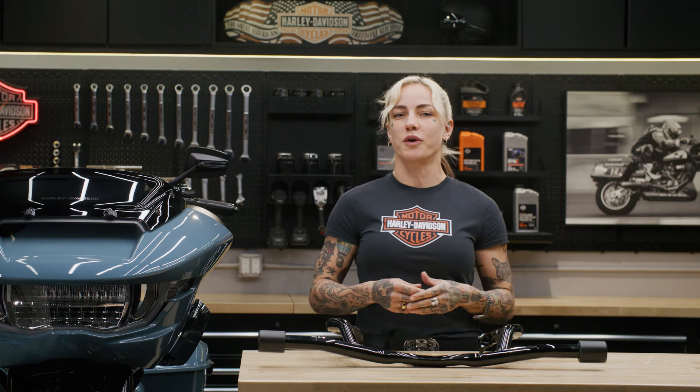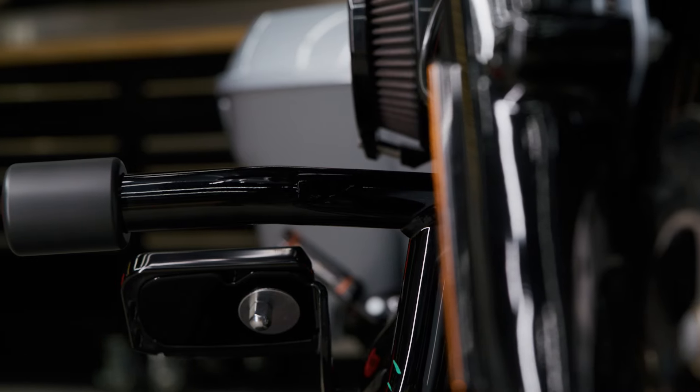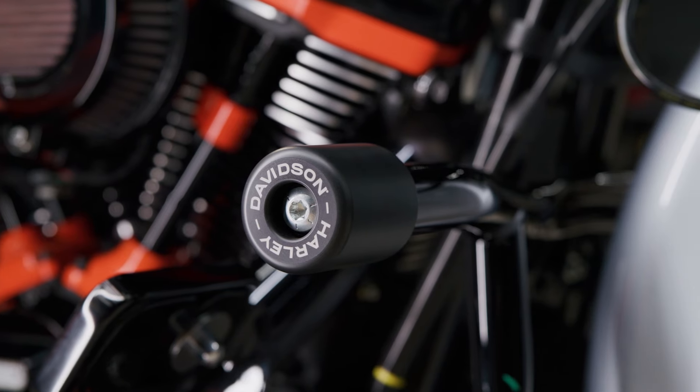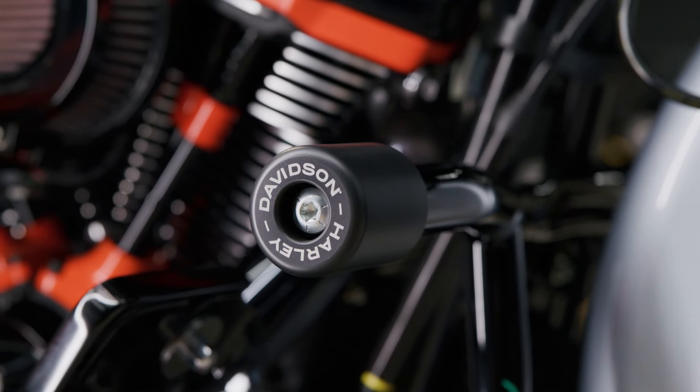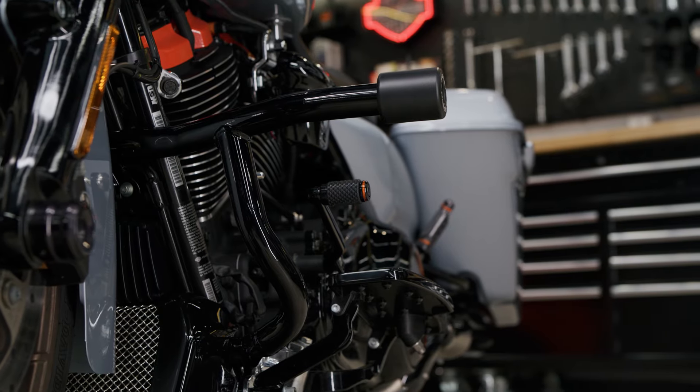Forget the old-school hoops and add a sleek low-profile West Coast performance style with this flat-out bar. With its gloss black finish and Harley-Davidson branded end caps, this bar provides limited cosmetic protection to the front of your motorcycle in a low-speed tip-over event. It is easy to replace and the factory integrated design provides an ideal fit and validated performance.